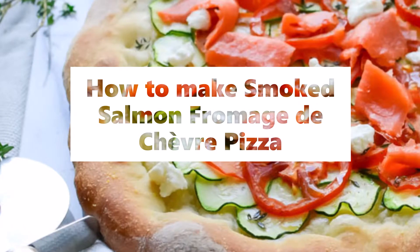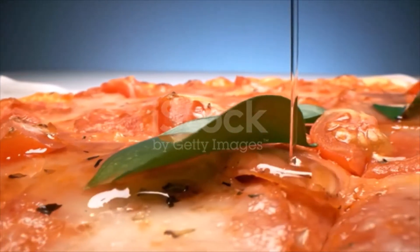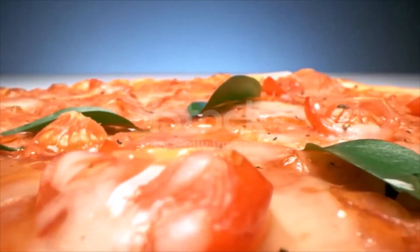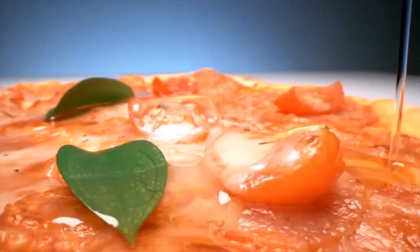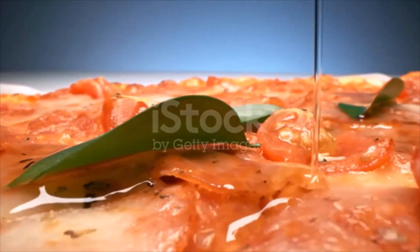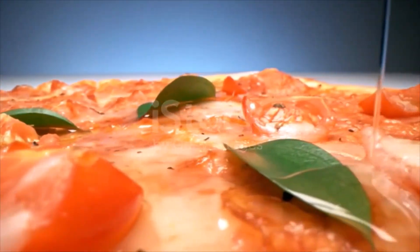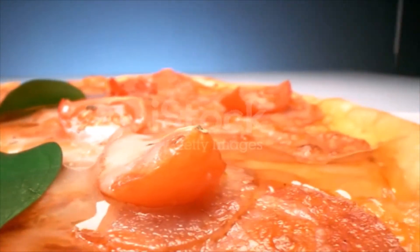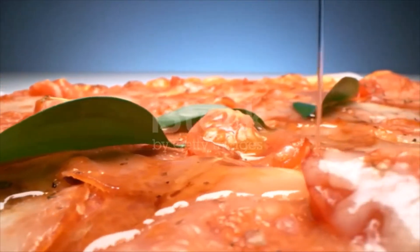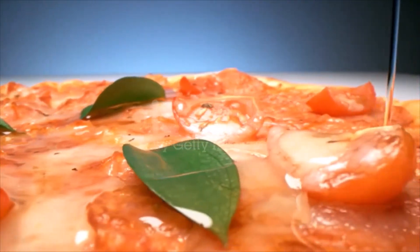Smoked Salmon Fromage Pizza Ingredients: one 1-pound ball store-bought pizza dough, 2 tablespoons flour, 2 tablespoons cornmeal, 3 tablespoons extra virgin olive oil divided, 1 medium zucchini sliced into 1/8-inch rounds, 2 medium Campari or plum tomatoes very thinly sliced, seeded and patted dry, 1/4 pound smoked salmon very thinly sliced, 2 ounces goat cheese crumbled, 1½ teaspoons fresh thyme leaves, pinch of freshly ground black pepper.